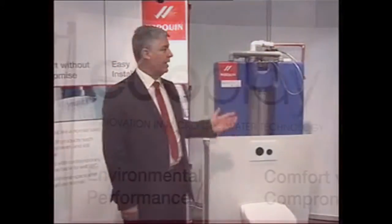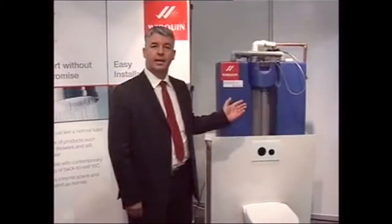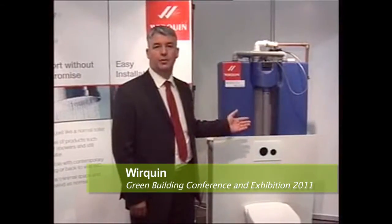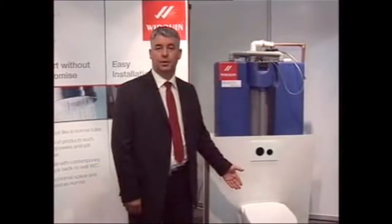Hello, this is the Ecoplay system by Verquin South Africa. The Ecoplay system is a product that will recycle all your bath and shower water and reuse it for flushing in a toilet.